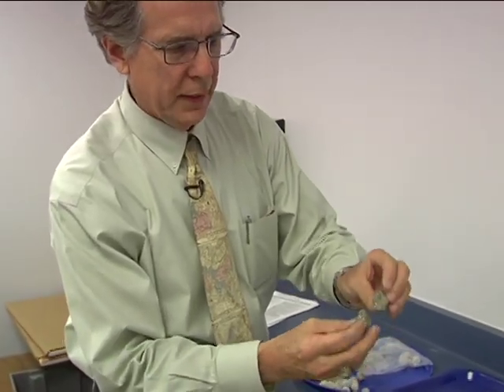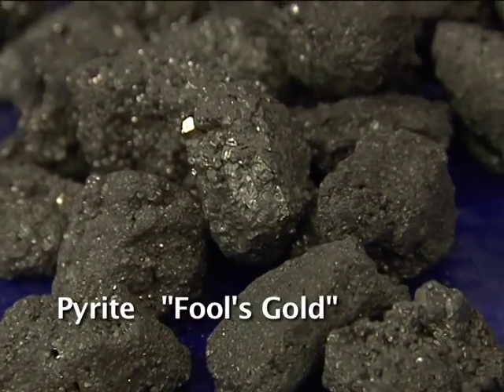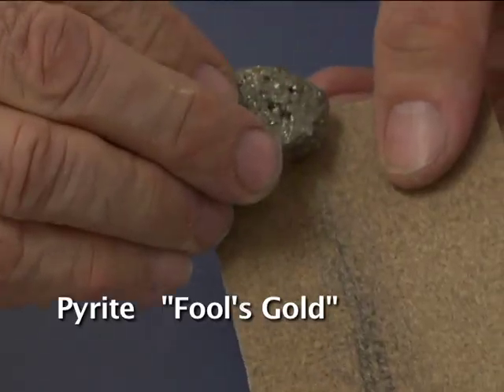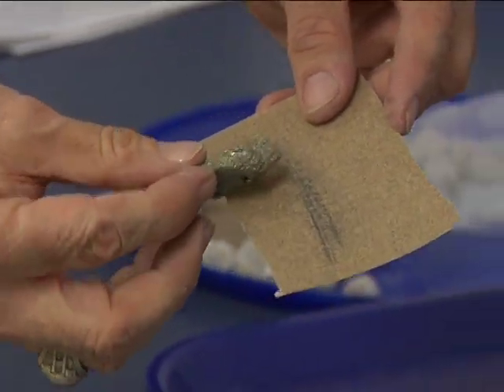This is a shiny, kind of heavy metal. When you do a streak test — you scratch it on sandpaper — you see a black line. That tells you it's fool's gold. If you had real gold and you scratch it, it would be a gold line. So this is fool's gold, iron pyrite.